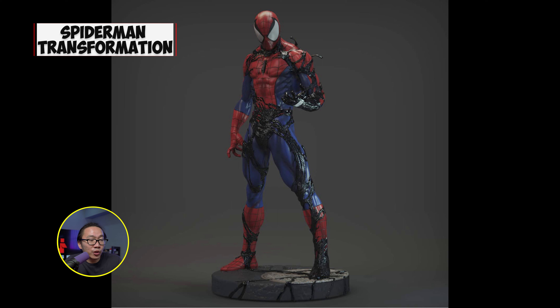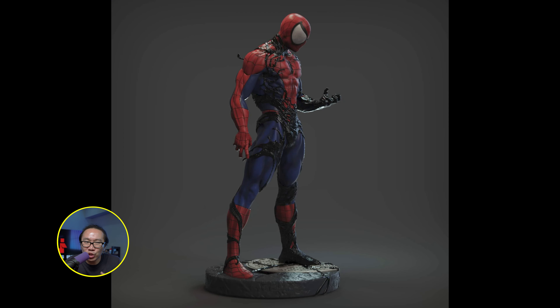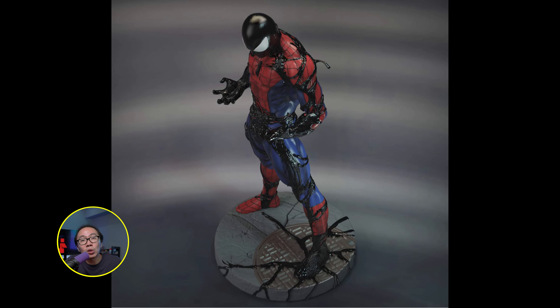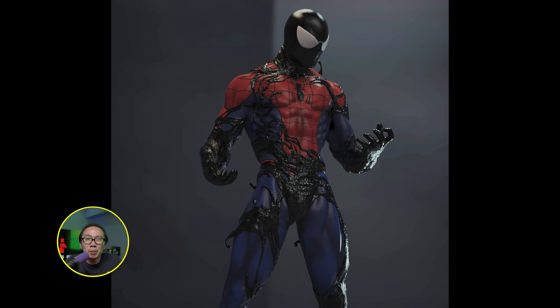Next is another transformation Spider-Man but this one is a museum type statue — the type of statue that I actually like and collect. I love the concept as I don't have this version of Spider-Man yet. It is sculpted by Yousef, a very well-known Spider-Man sculptor who actually sculpted that famous Del Otto museum type Spider-Man. I'm interested in the concept and will probably decide when I see the prototype.